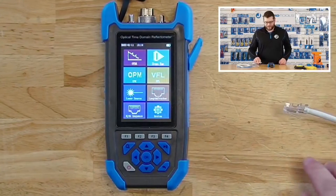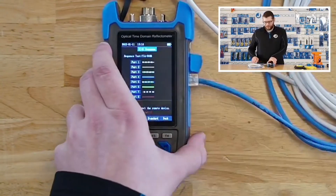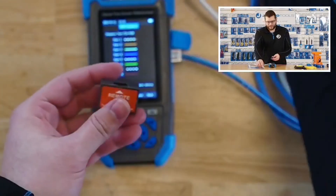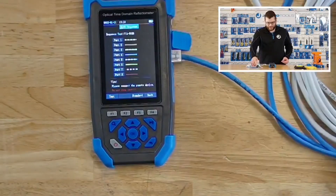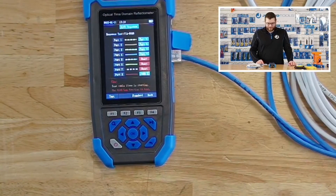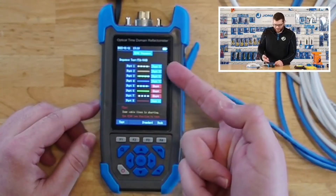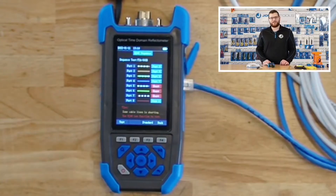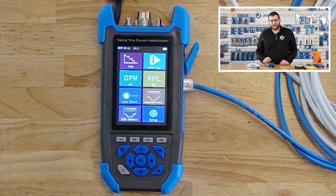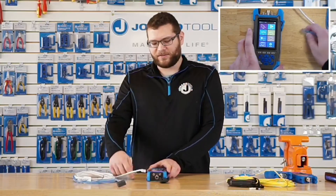The last module is the RJ45 sequence module. You plug into the network cable port on the side, and the OTDR-1000 has a built-in RJ45 remote where you plug in the other end of the network cable. Once you have both connected, you start the test. This cable I've just connected is a bad cable — the ports are misaligned. Port 1 is connected to port 3, port 2 is connected to port 6, and ports 5 to 7 are all shorted, so you know this is a bad cable. There are also additional system settings you can change if needed. That's just a basic overview of the OTDR-1000.